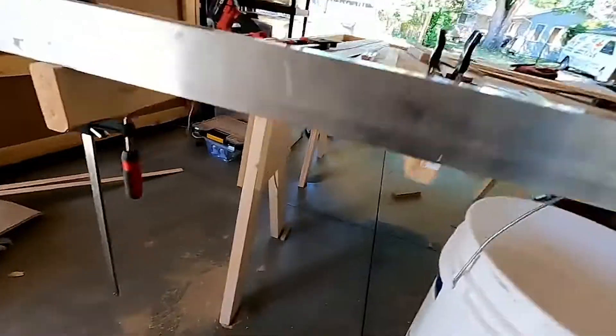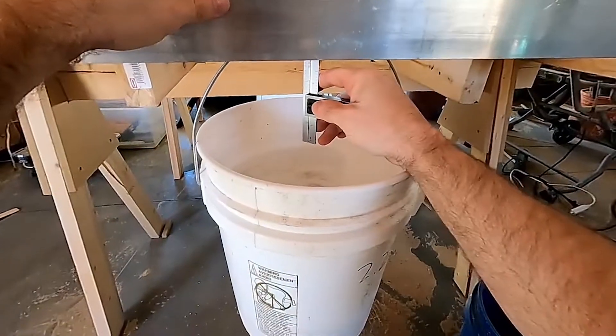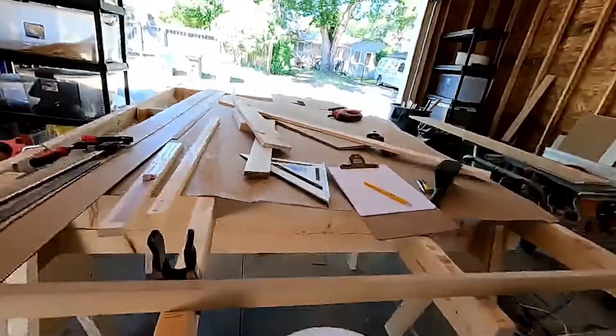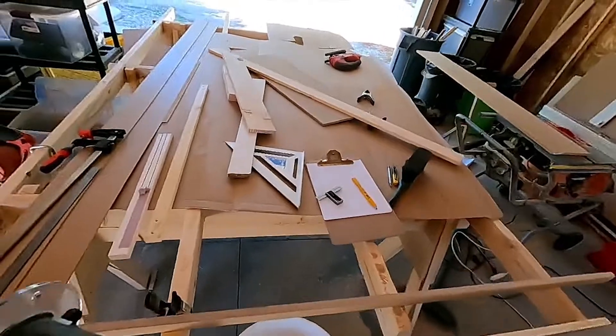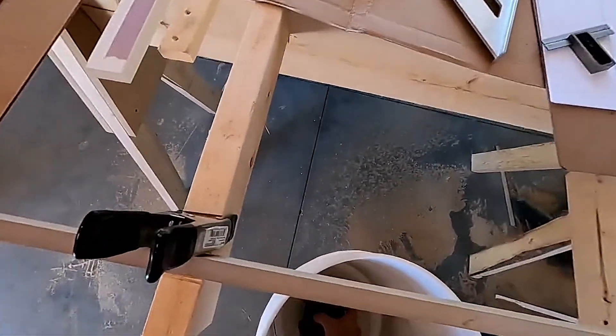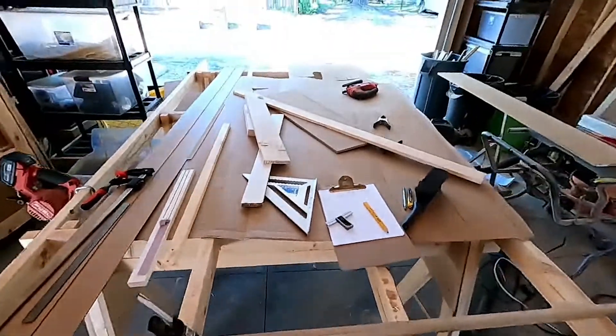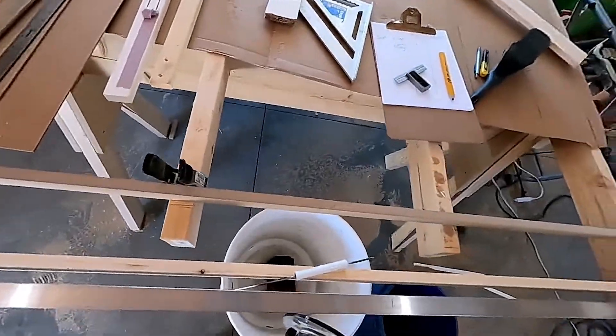We already have about an eighth of an inch of flex with just pine — this looks like about a sixteenth inch with just the bucket on pine. It doesn't matter what the weight is; all that matters is that we put the same weights on in about the same way. Battery — that's about the same. We'll add the router in.